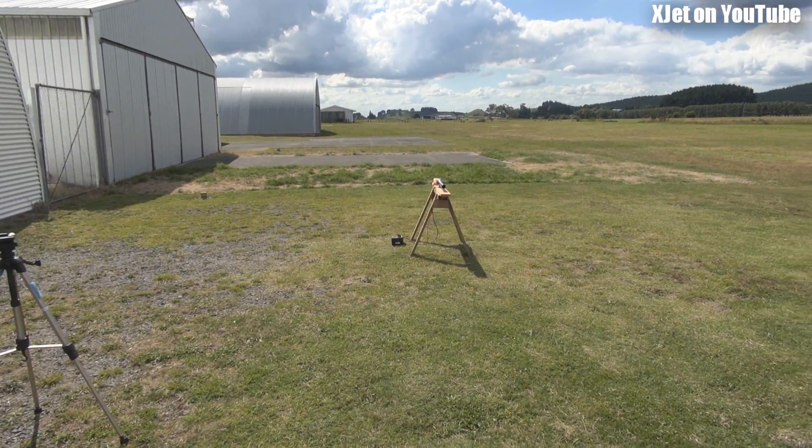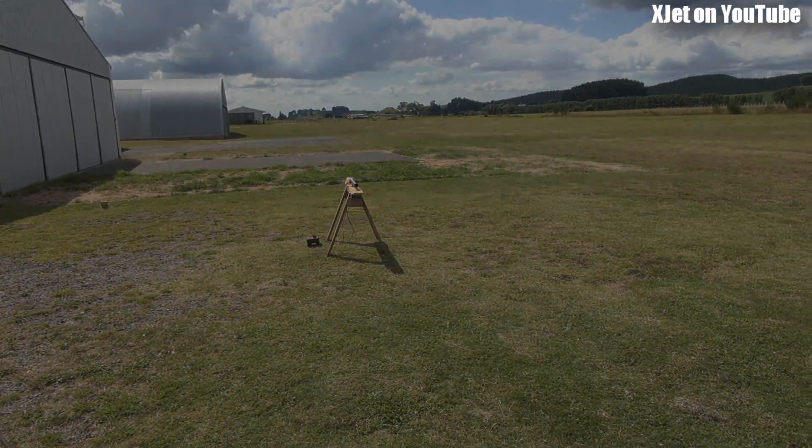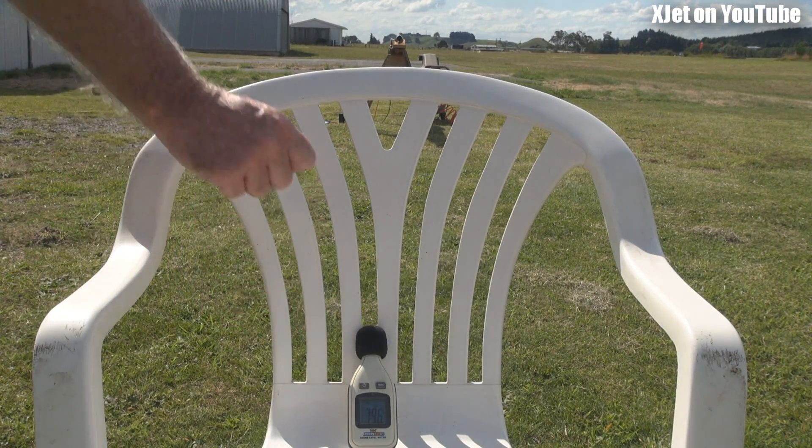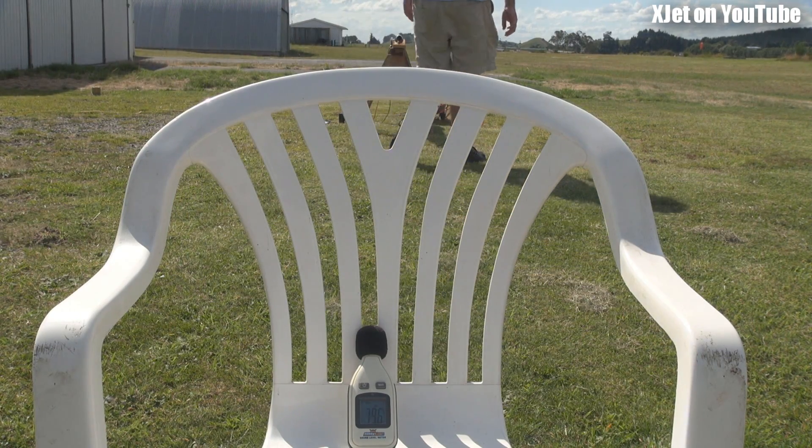I'll go and get the compressor, get a battery, start this thing up. Keep your eye on the meter — it's set to maximum at the moment. Let's start this pulse jet up and see what happens!